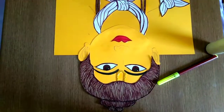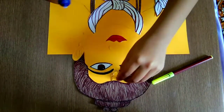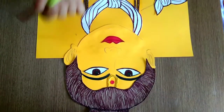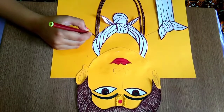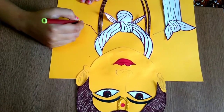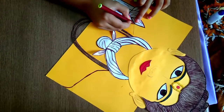We have to stick the eyes and eyebrows, then I will stick this Tilak. Now I finished sticking the Tilak, then I will stick the small dot right here. Then we will put the glue aside and we will border. I have drawn with sketch pencil. One side, then I will do the second side.